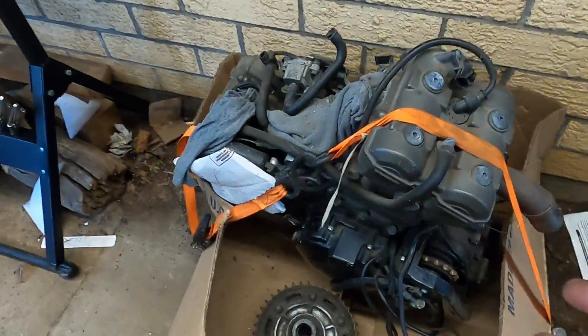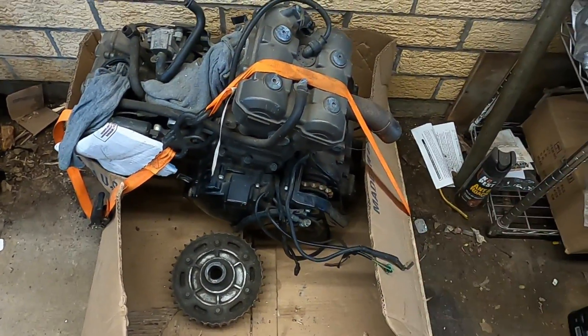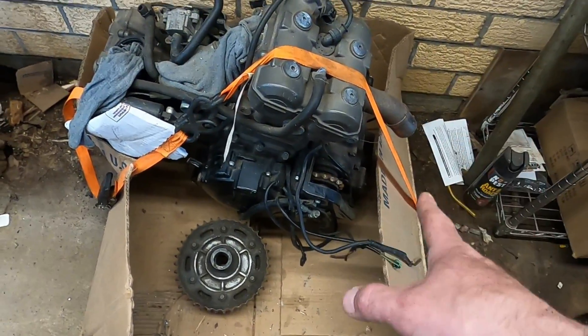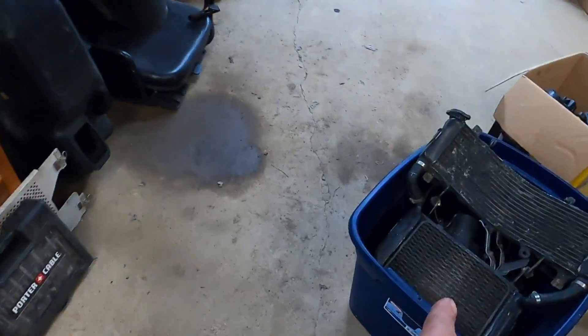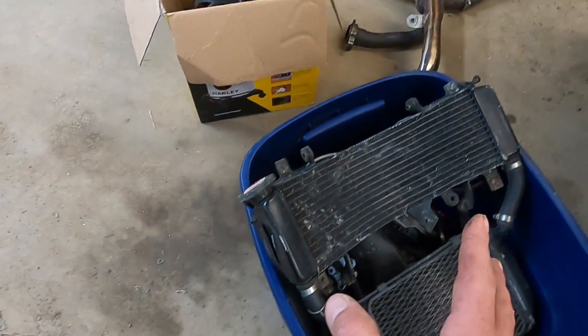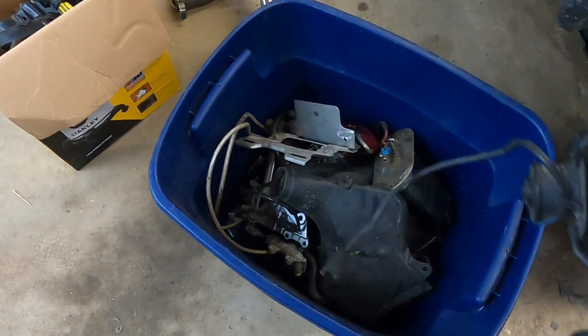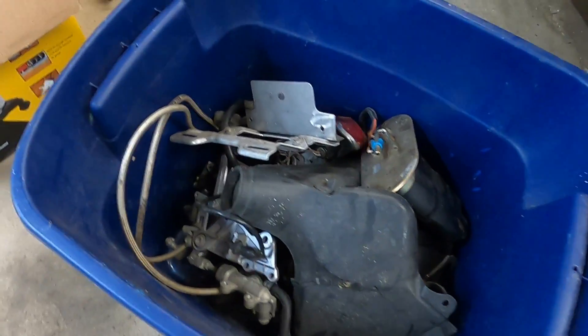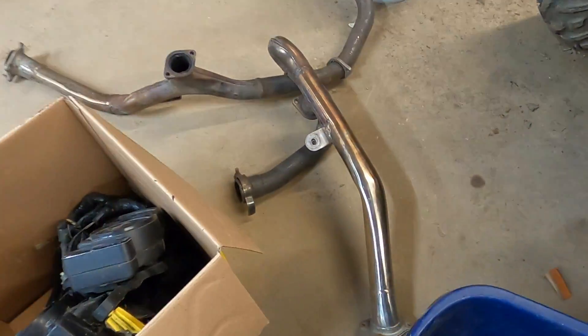This thing obviously is a V-twin. Mechanically, everything here is sound. It came out of a wrecked bike — of course the bike was totaled — but this is the engine out of it, and we have a complete engine. Over here we have pretty much everything we need mechanically to get this to run: the dual radiator, a bunch of various pieces including the lights, the brake calipers, and the exhaust.